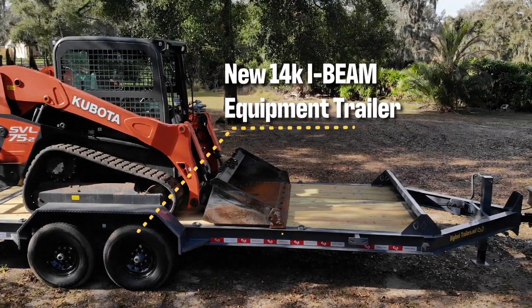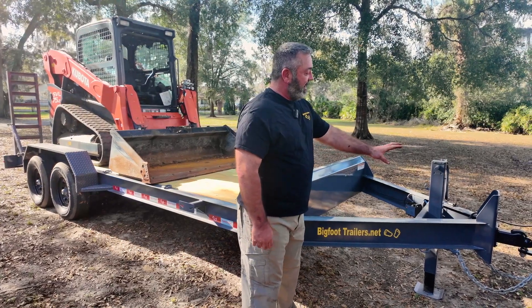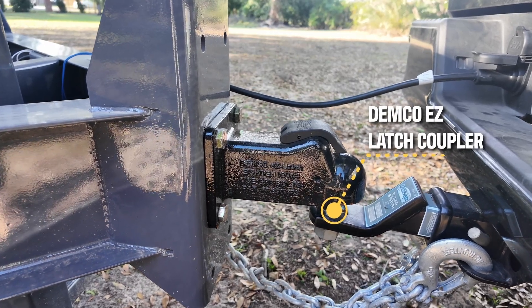We're going to start off talking about the stuff up here in the front of the trailer, which is a lot of really great stuff. We have a Demco Easy Latch Coupler, which is the best there is.